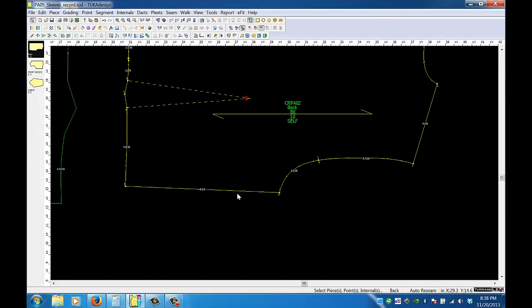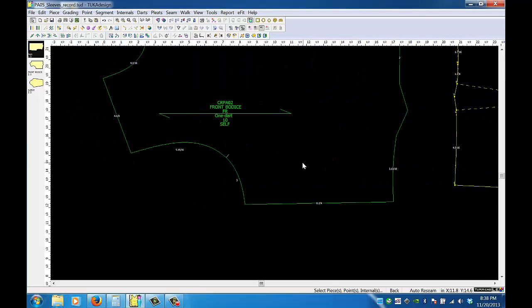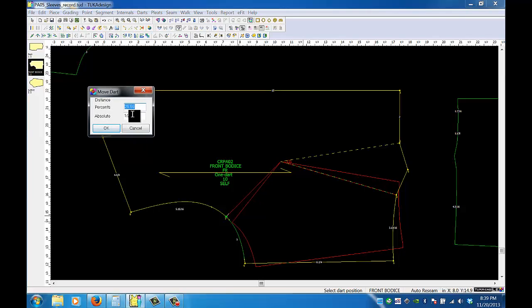Now moving to the front: the book says to take a half inch from the waist dart and rotate it up to the armhole where the notch is. I'll go to rotate dart to point, select my notch, and instead of a percent, I want it to be a half inch. So I'm putting in one half inch there.